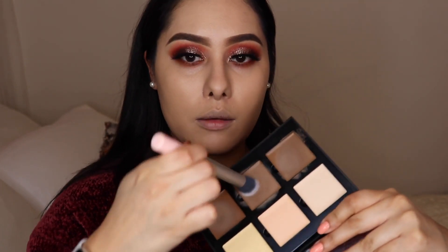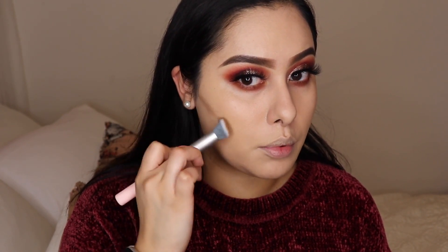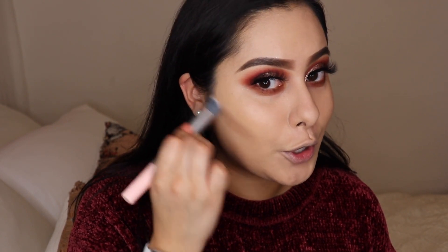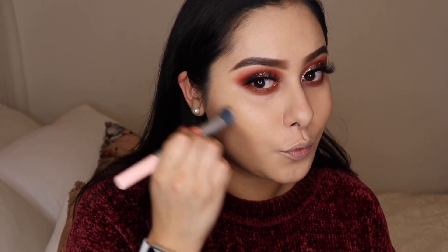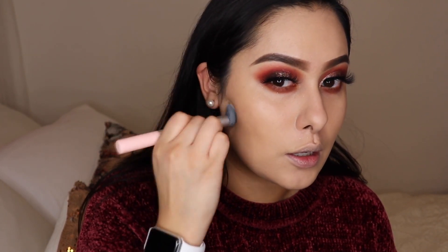I enjoy food very much, and if we're going to be eating we might as well look good doing it! I'm grabbing my Anastasia cream contour. I know people have mixed thoughts on this, but I personally like it because it has the perfect undertones for me. I'm literally placing it where my face naturally contours, just to bring more depth because you just evened out your entire face and now you look like a little moon face — and we're not trying to be a moon face.